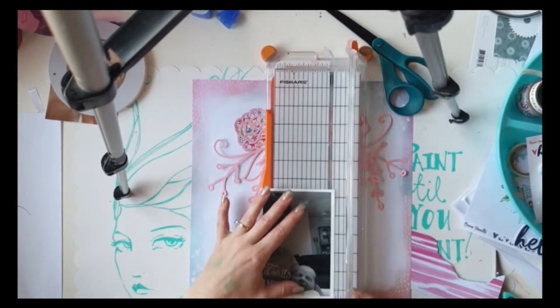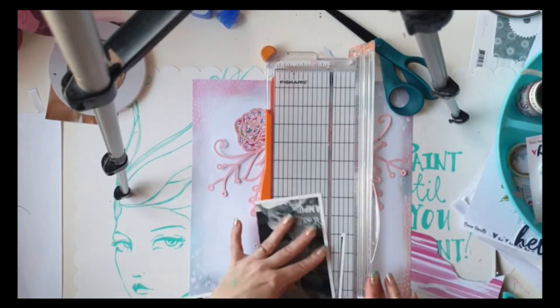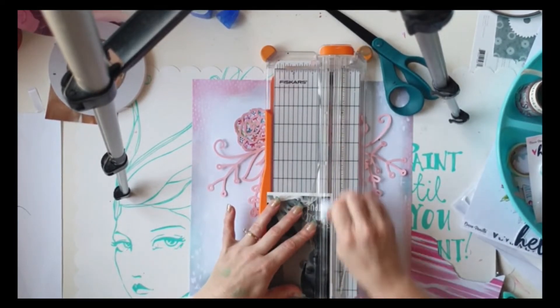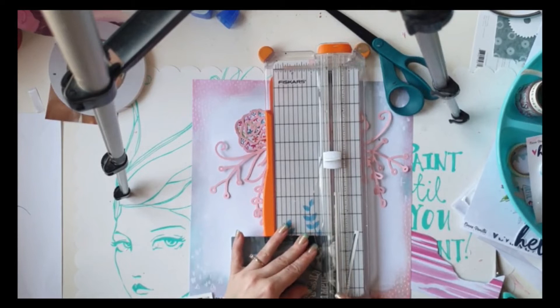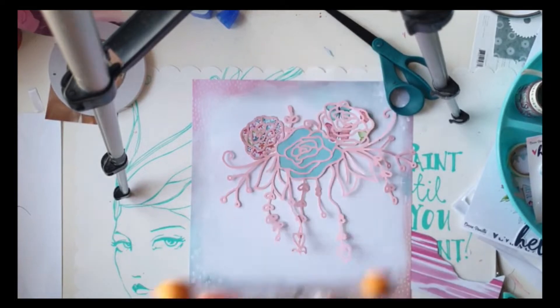What I'm scrapping today is this black and white photo — it's an old one of myself with my little one from 2013, so she was only a few weeks old here. She's just turned six, so it's a bit old.